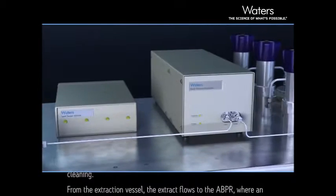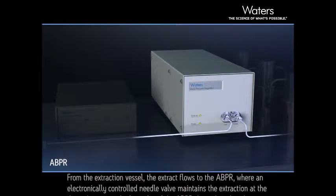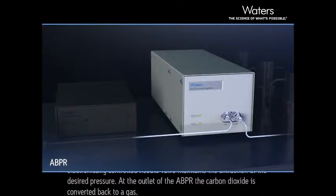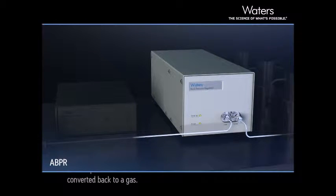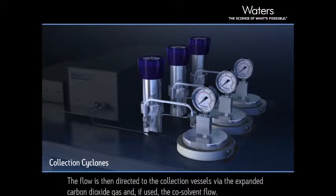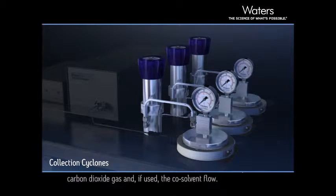From the extraction vessel, the extract flows to the ABPR, where an electronically controlled needle valve maintains the extraction at the desired pressure. At the outlet of the ABPR, the carbon dioxide is converted back to a gas. The flow is then directed to the collection vessels via the expanded carbon dioxide gas and, if used, the co-solvent flow.